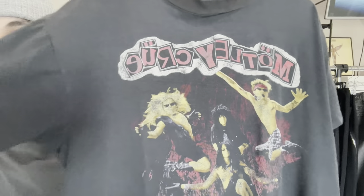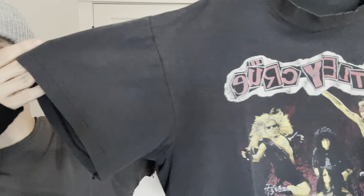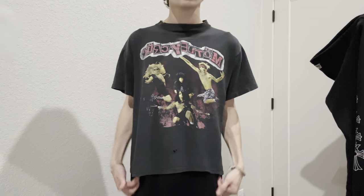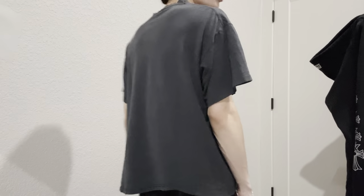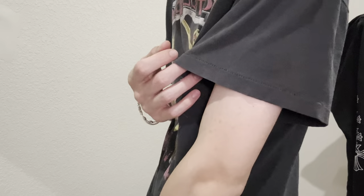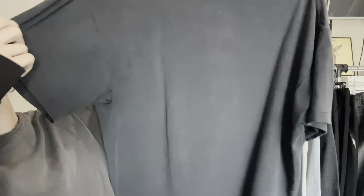Next tee is a Mötley Crüe tee from the 90s. There's a licensing but it's so washed out — I think it was '93 or '94. Licensed to Brockum, so this was probably on a Brockum. Single stitch all around, though it was double stitched at the bottom but one hem came loose, so it fits a bit asymmetrical. Super nice, super thin, so faded. The neck is like a different wash — just love that detail. Has some holes in it, but it's a vintage tee.